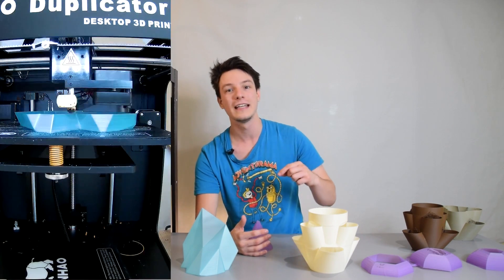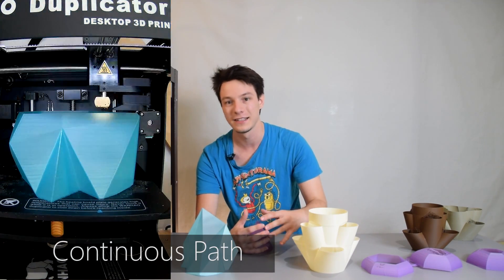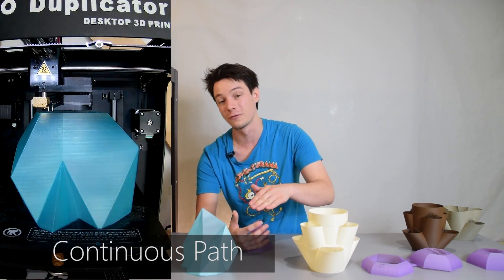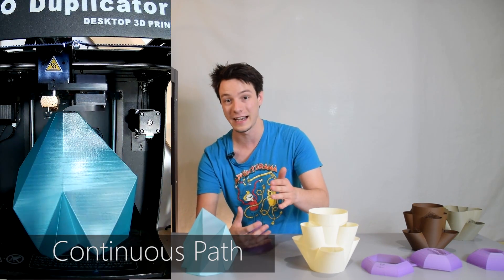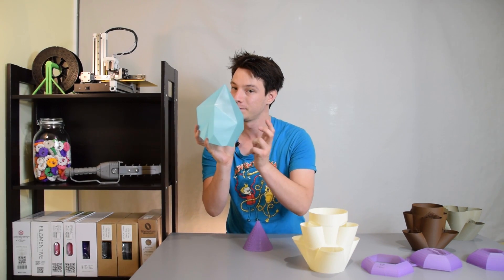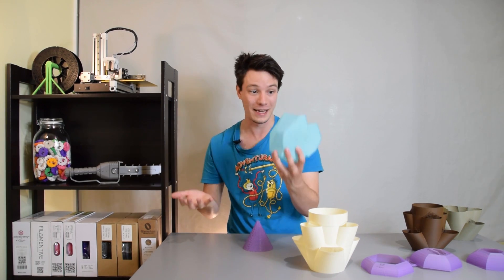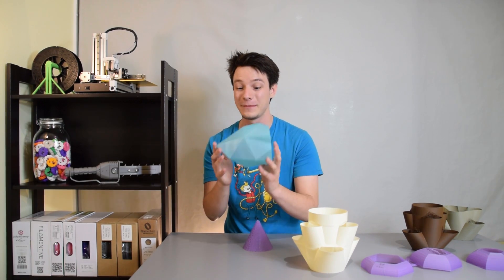Instead of doing that in increments, it will slowly build up an outline of a part and will slowly raise your Z-axis — which is your height — to create that part. This means that Vase Mode prints are completely hollow, they look impressive, they weigh nothing because there's no plastic in them, and they print extremely quickly.